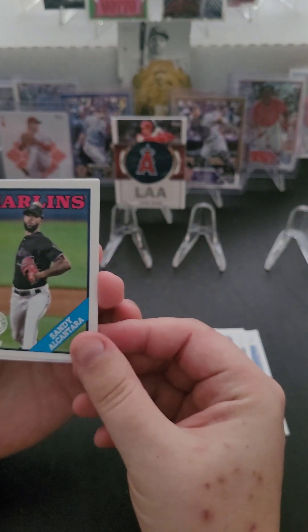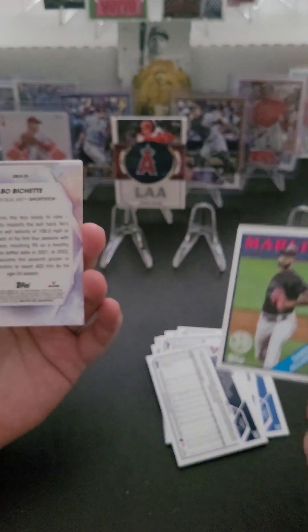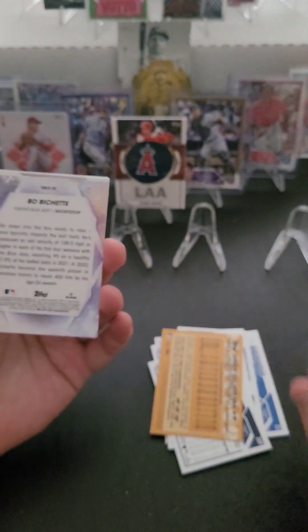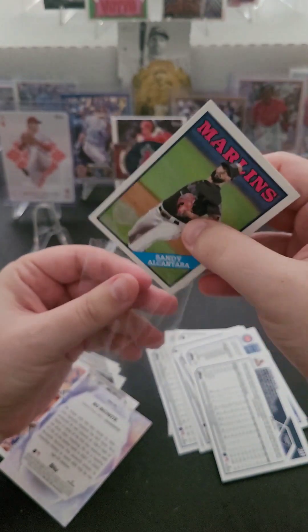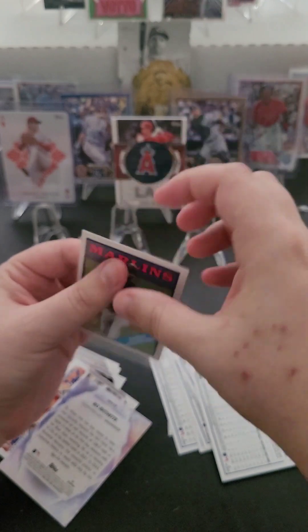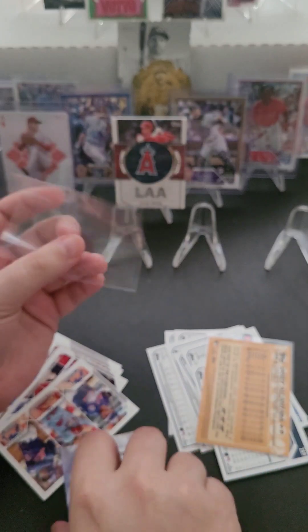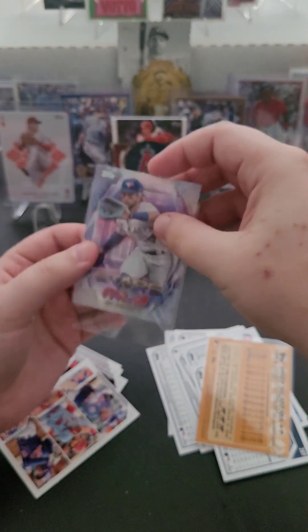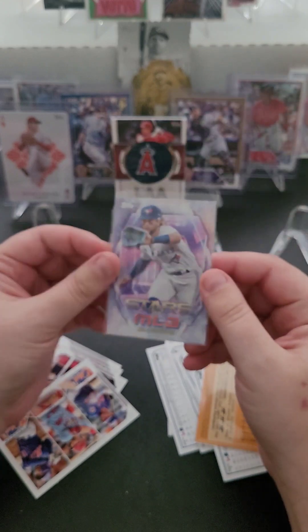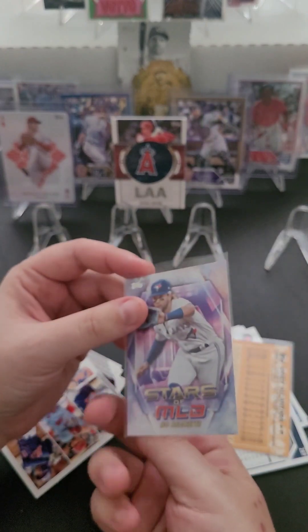We got an 88 here — Sandy Alcantara of the Marlins. I'm actually unfamiliar with this player, but it is an 88 so we'll sleeve that one up. We'll sleeve up the inserts, the Stars MLB cards, the foils, and the numbered cards. It would be cool to build the whole 88 set, but for now we're just working on building the base set. And then we got Beau Bichette for our Stars MLB card — SMLB 25, shortstop for the Blue Jays.